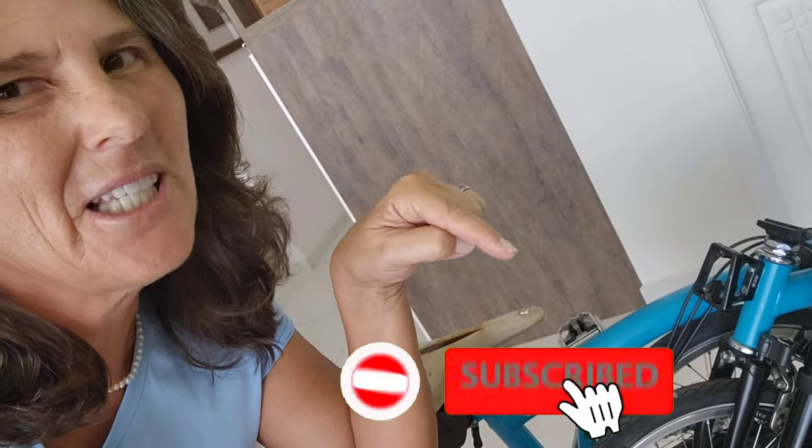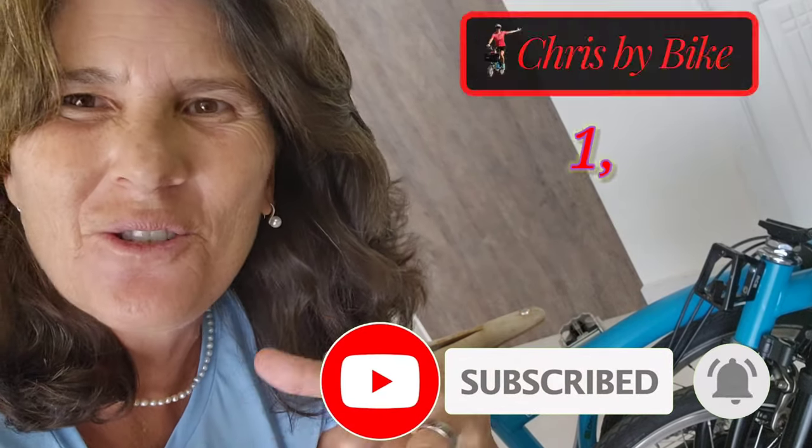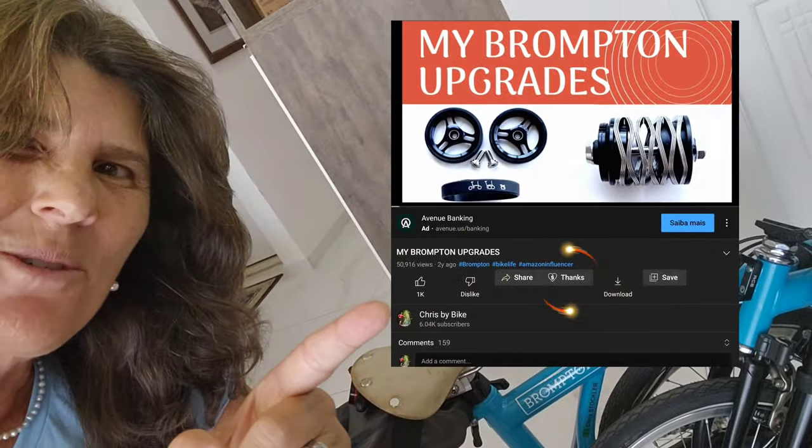So if you liked this video, thumbs up! And if you haven't subscribed yet, please do be part of it. The channel is growing every day and it's so nice to share with you guys the things that I've learned and other little upgrades that I do. And if you want to help the channel — super thanks! Give me super thanks and help the channel.